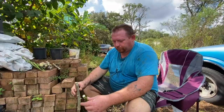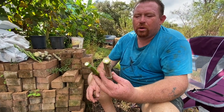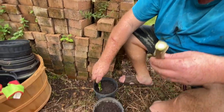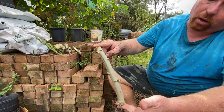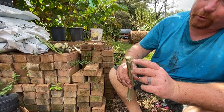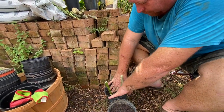Alright guys, here are our cassava cuttings, and I'm going to be planting two cuttings in each one of these pots. I want to go two nodes deep, so I'll start with this one and I'm just going to shove that into the ground like that. Now this is how you know which way is up — the leaves and little branches kind of come down on an angle.